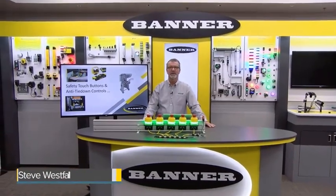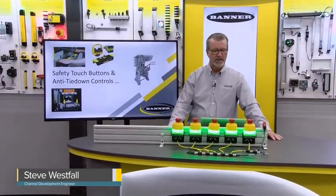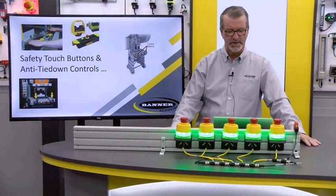Hi, I'm Steve Westphal, a channel development engineer for the East Region here at Banner. Today we're going to talk about safety touch buttons and anti-tie-down controls that go along with those touch buttons.